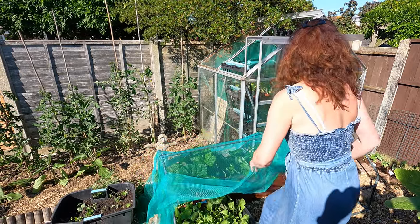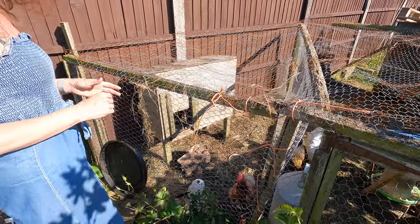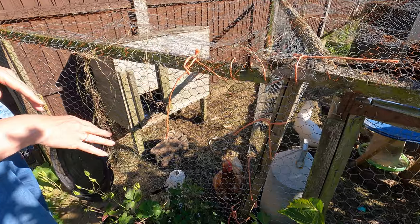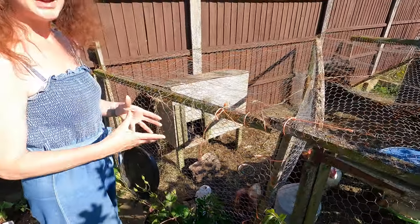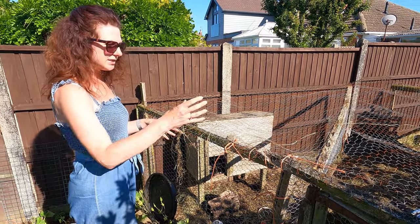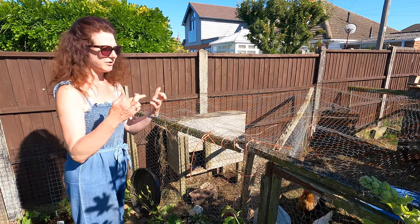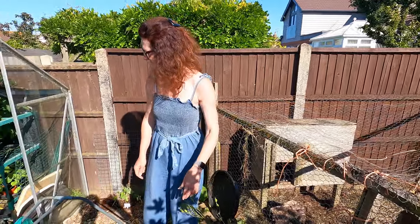We've still got our poor chicken on her own. We tried to move her in with the other chickens — they don't call it pecking order for no reason. The brown one had been being picked on really quite badly and we couldn't let that carry on. Normally if you separate them temporarily and put them back together they'll be okay, but they weren't. So the plan is to let each individual chicken spend a little bit of time with her so they might not pick on her, and then eventually she'll hopefully get back in with the others. We have had this before and it has worked, so fingers crossed.